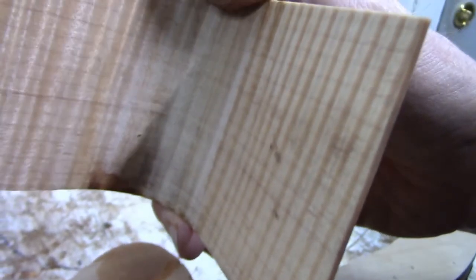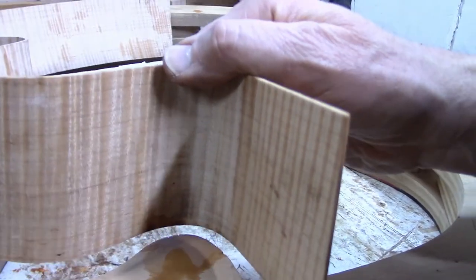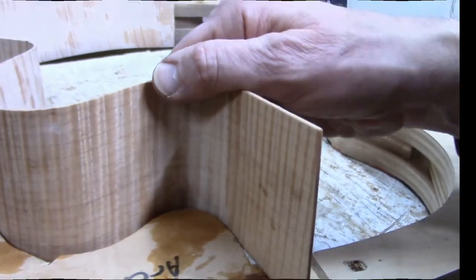I'm all done. Shut off the torch. You can see there's just a little bit of superficial scorching of the maple, but that will sand right off before I ever put the finish on the guitar. So there we go, that's the process.